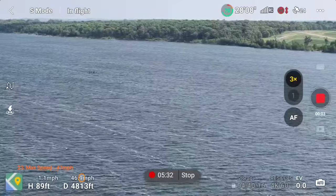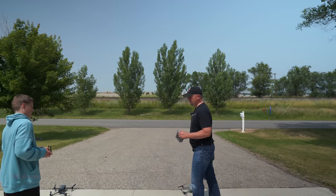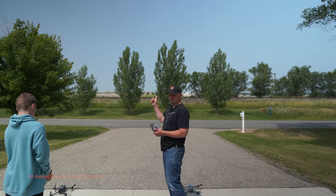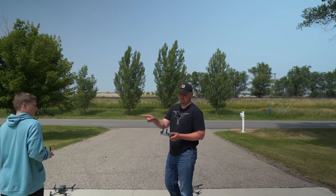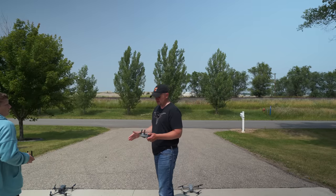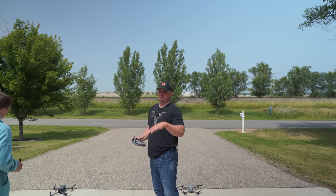The Air 3 can fly up to 47 mph (21 m/s), and I was able to get it to that easily in sport mode. We set up a race: my friend flew the Mavic 3 Pro and I flew the Air 3, racing up to 393 feet and back down to see who lands first. It's amazing to me that this drone is faster than the Inspire going up.